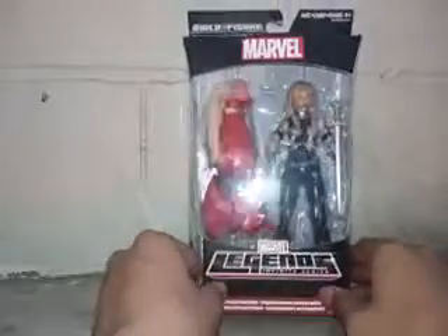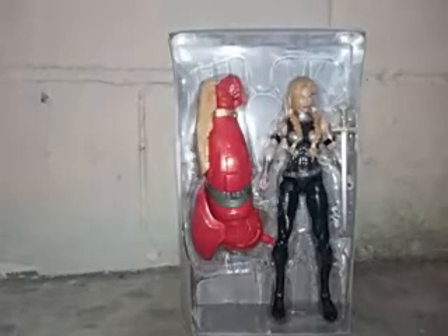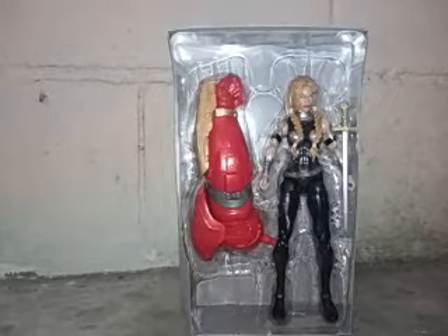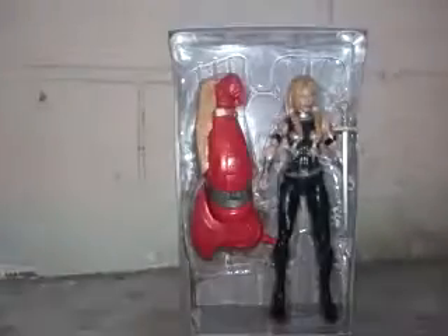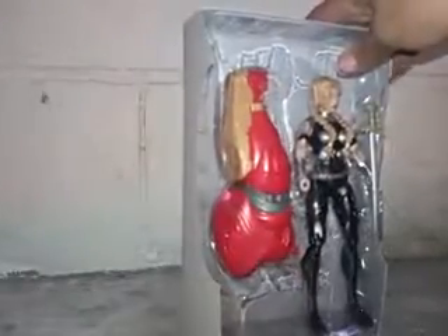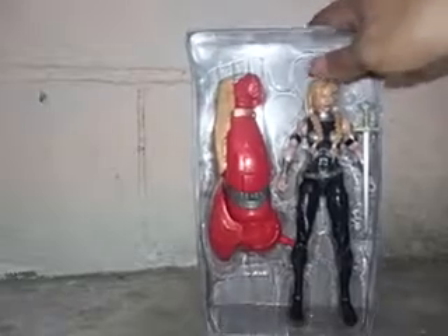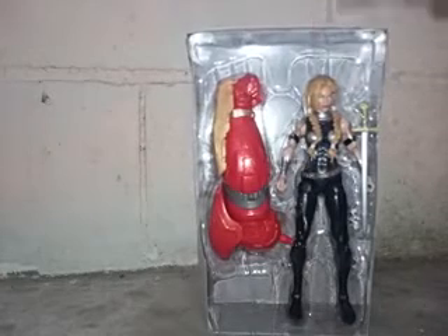Too bad, because I'm going to open her up right now. There's Valkyrie kind of out of her packaging — I just want to show it to you guys. It's really nice with the box out. I already took her out from the box and it's really nice. Marvel Legends are the best, and also the packaging.